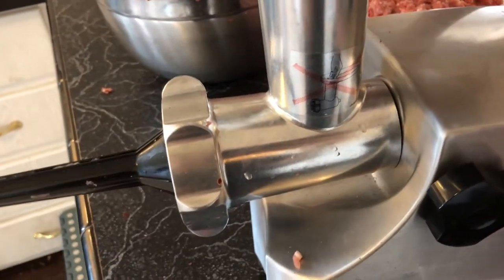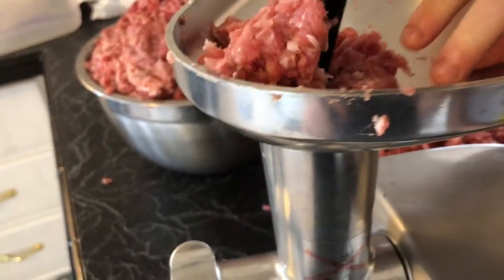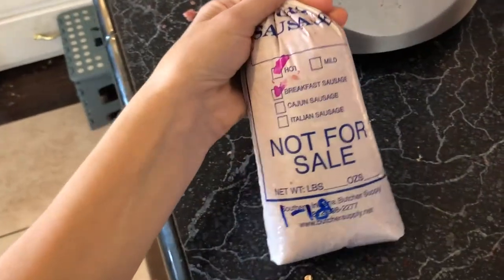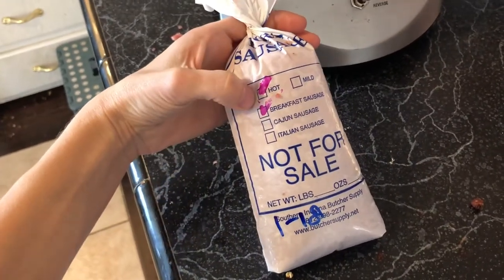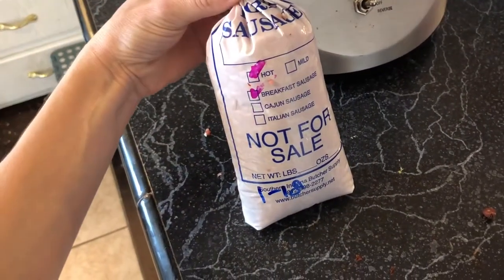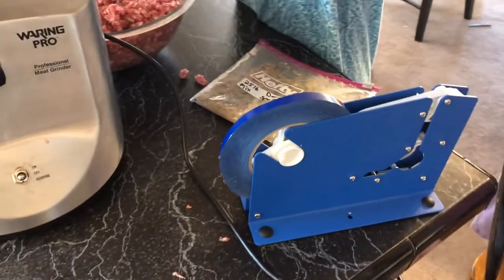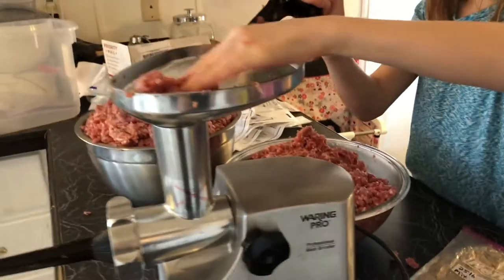We normally have the bigger stuffer but we just don't know where it is right now. Each package of sausage is roughly a pound — we don't do them exact but they're all about a pound. We actually marked this one 'hot' by mistake; we were in a hurry and forgot to date them last time we made sausage.